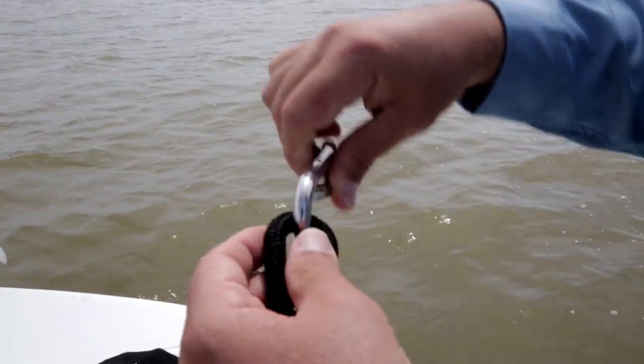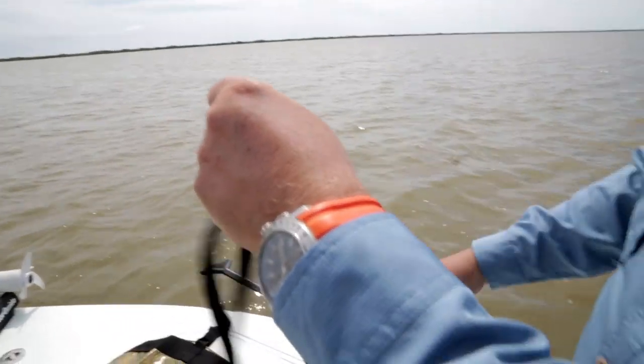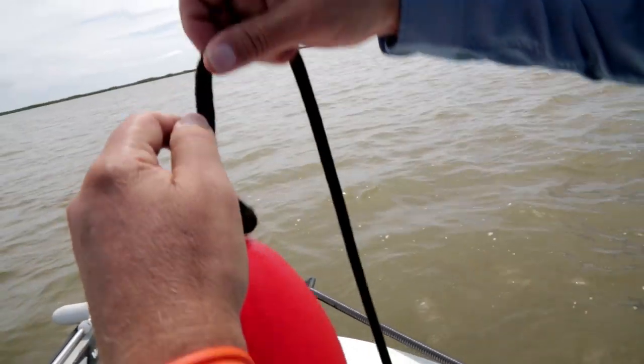Rigging it is easy. Attach the snap to the dock line loop. Then tie an overhand knot on the dock line about 4 feet above the loop. Slide the dock line through the float, flat end first, and tie a second overhand knot behind it to keep the float from sliding back.